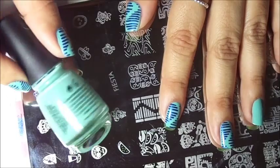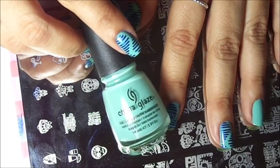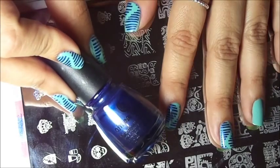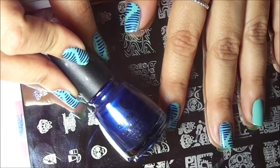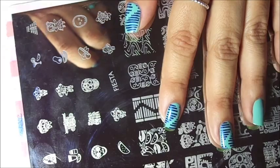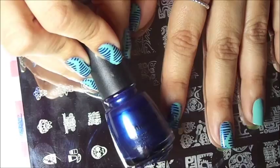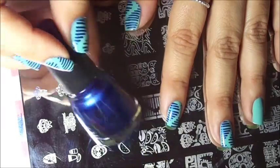I have already applied my base color, which is China Glaze For Audrey, and I'll be stamping with China Glaze Scandalous Shenanigans. That's this color right here — I'll be stamping with this color.